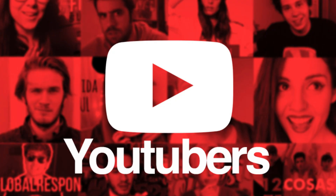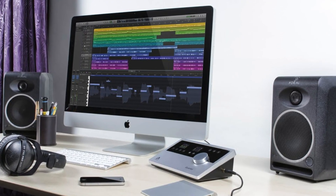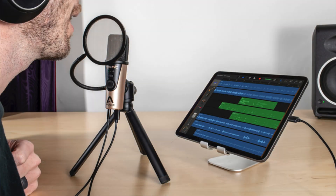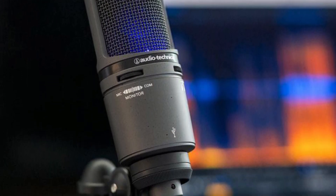The USB microphone market has exploded in recent years. The rise in popularity of streaming, YouTube, and home recording has meant the simplicity of USB microphones' plug-and-play setup is a great solution for many, especially beginners. You have a lot of choice when it comes to selecting a USB microphone — brands like Blue, Apogee, and Audio-Technica all make great mics that will give higher quality recordings when compared to your iPad's built-in microphone.